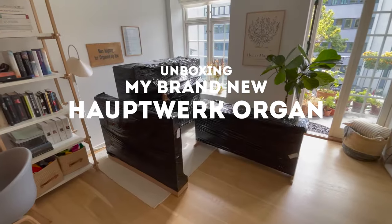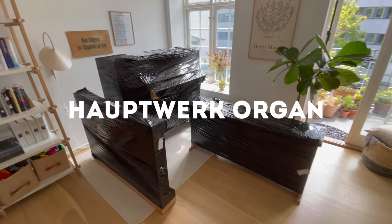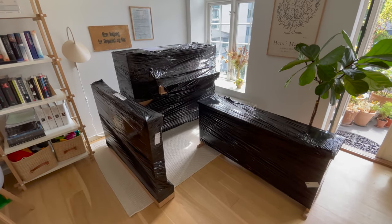Welcome to this huge unboxing video, the largest that I have ever done, and in fact the only one that I have made. Here it is: my brand new Hauptwerk Organ.